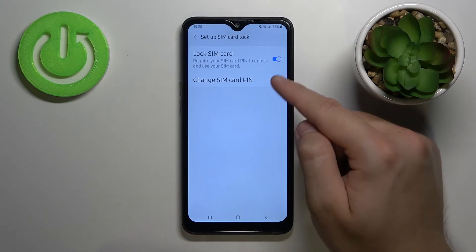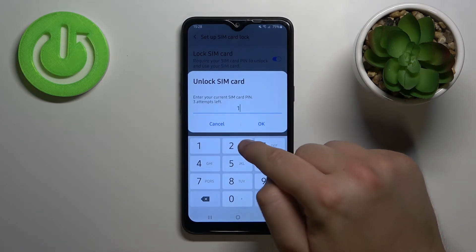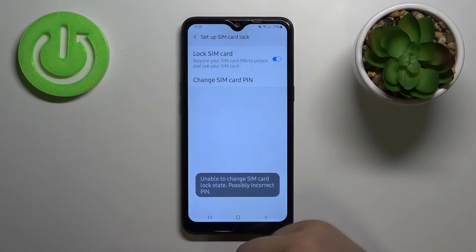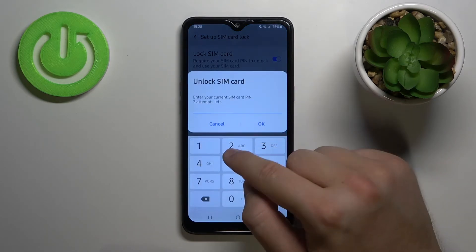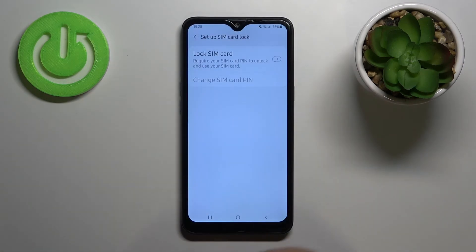Now you have to tap on the switcher and input your current PIN code, then click OK. I just input an incorrect PIN code, but I have to input 4 times 1, and as you can see the PIN code was successfully removed.